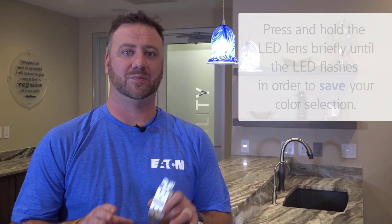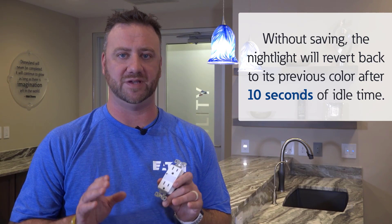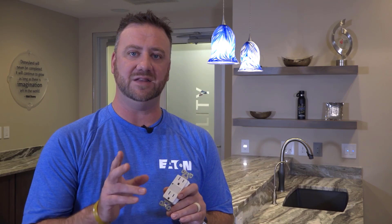After selecting, press and hold the nightlight lens briefly until the LED flashes in order to save. Without saving the color temperature selection, the nightlight will revert back to its previous color temperature after 10 seconds of idle time. For more information on Eaton's Duplex Nightlight Receptacles, visit eaton.com/nightlight-receptacles.